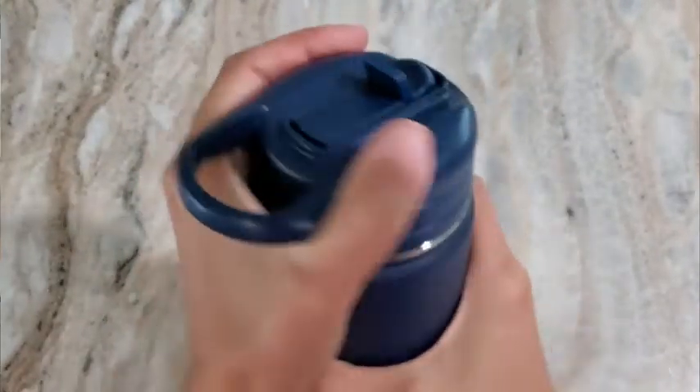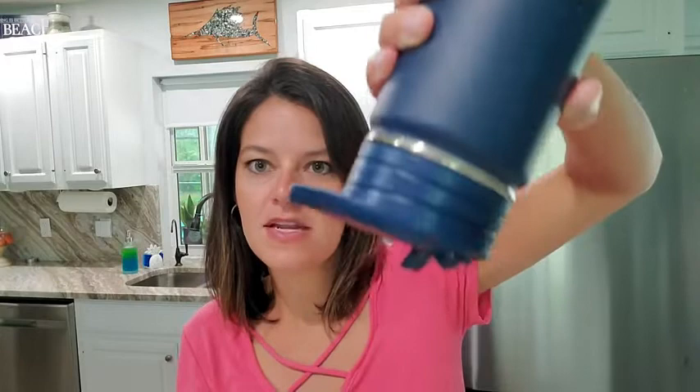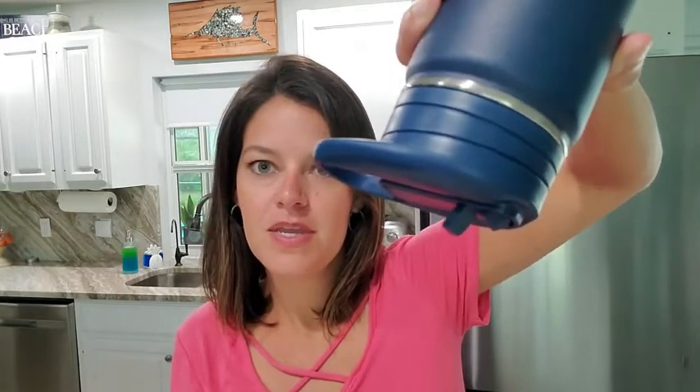It is a really nice color — this navy blue is perfect. And then this top here: to open it, it has this little tab that easily pulls out, so your kids are gonna have no problem doing that. Then it's got a nice spout and it's easy to drink out of.